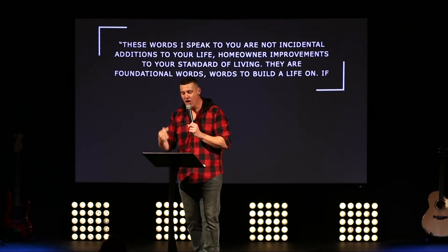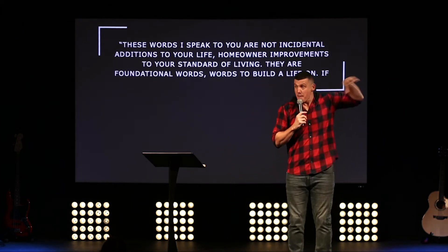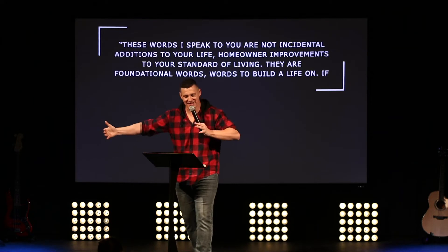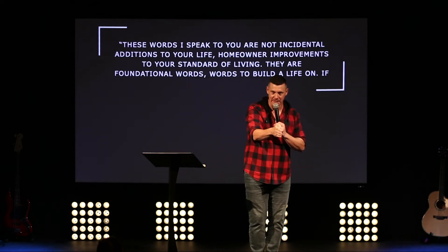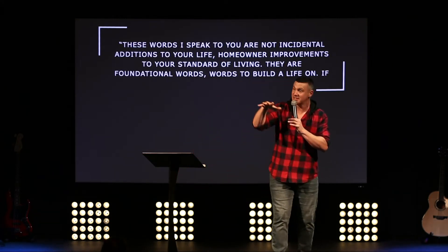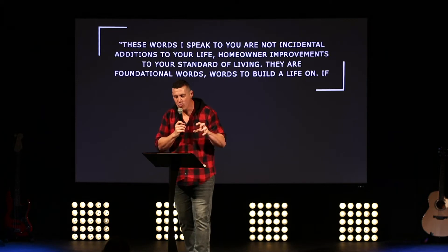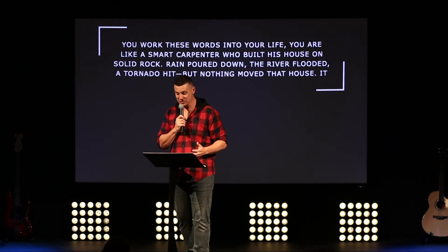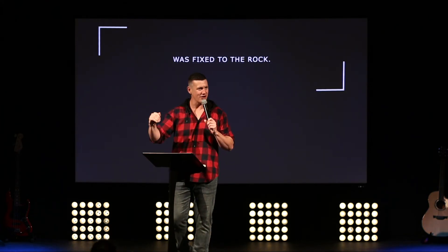From the Message version, Matthew 7:24–27: 'These words I speak to you are not incidental additions to your life — they're not bolt-on things, not homeowner improvements. They are foundational words to build a life on. If you work these words into your life, you are like a smart carpenter who built his house on solid rock. Rain poured down, the river flooded, a tornado hit — but nothing moved that house. It was fixed to the rock — fixed to Jesus.'